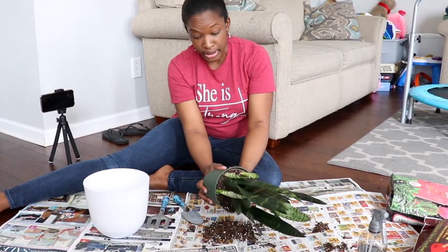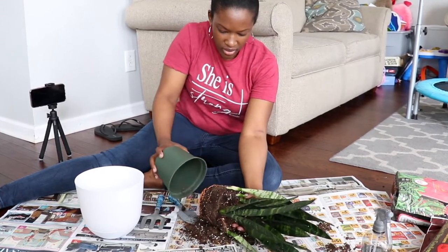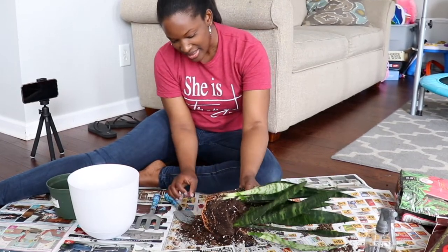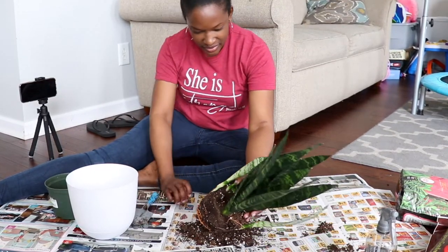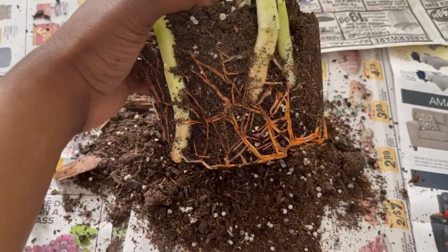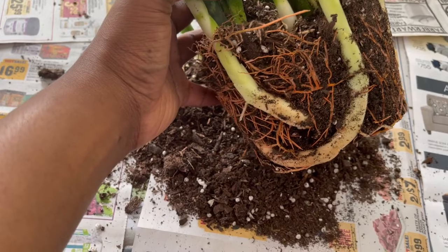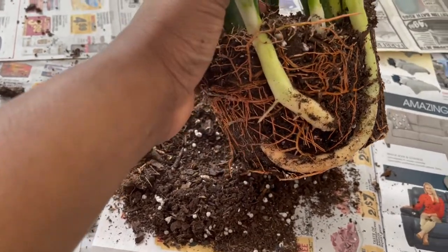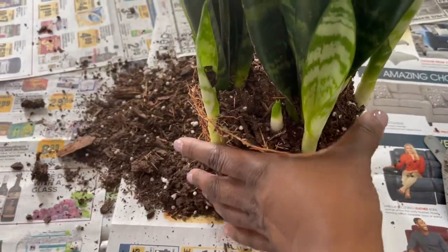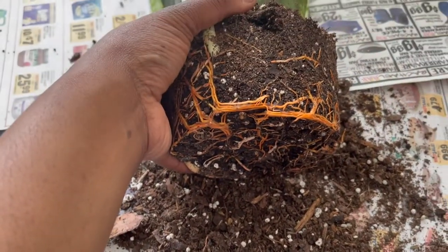Oh, it's in there real good. Oh, there we go! Oh my gosh, look at these roots! Y'all, let me get a closeup for you — look at this! Wow. I mean, this is literally the first time I've ever done anything like this, and it's so amazing to kind of see. Wow, look at those roots!